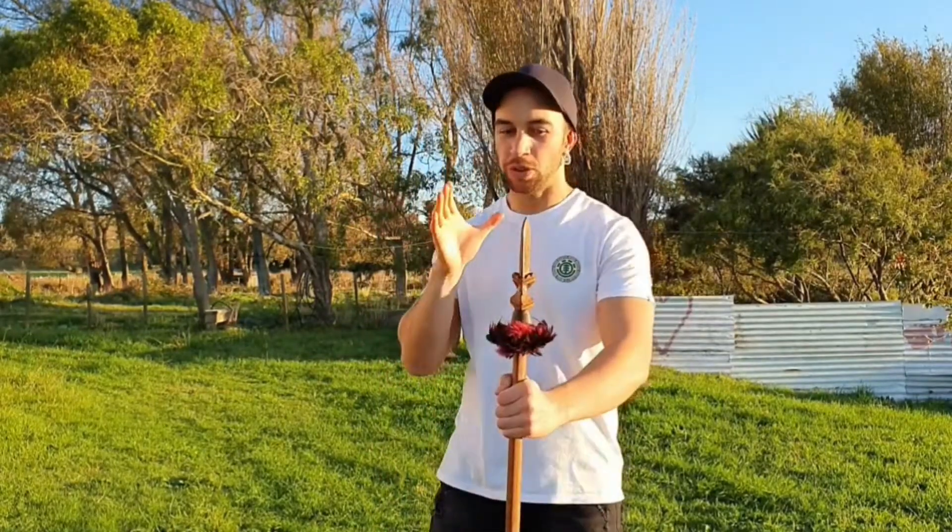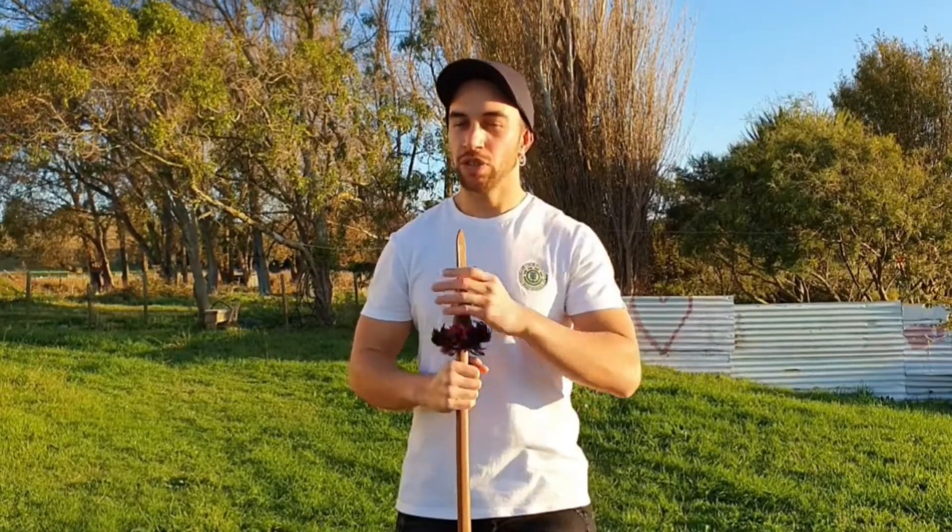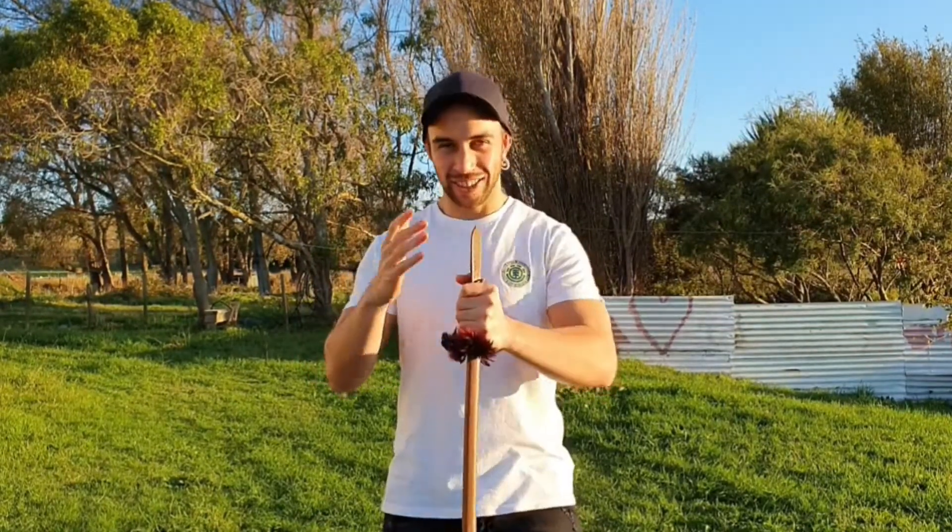Welcome back to part 3 of my kōrero on the taiaha. If you missed part 1 and part 2, you can go and catch up on those after this one. If you do have any pātai, please make sure you watch the first two videos as your answers may lie there. I want to take some time to give another big shout out to all of you who continue to like, comment and share my post — you give me that extra boost to continue producing this type of content. Hei kai māte katoa.